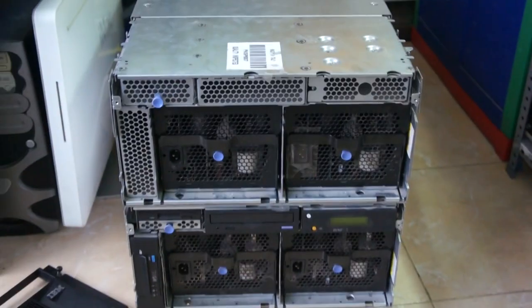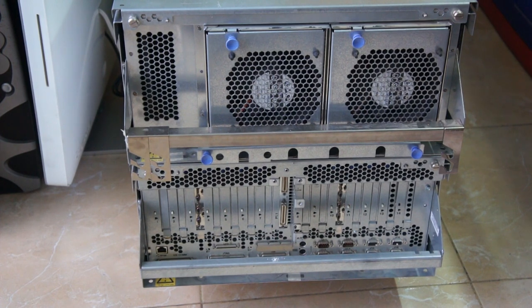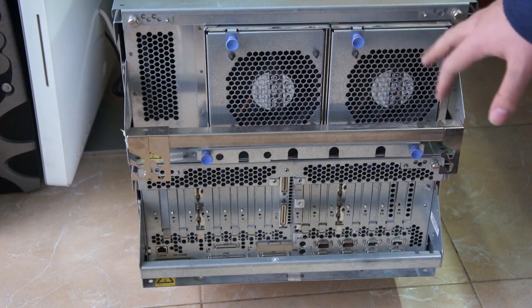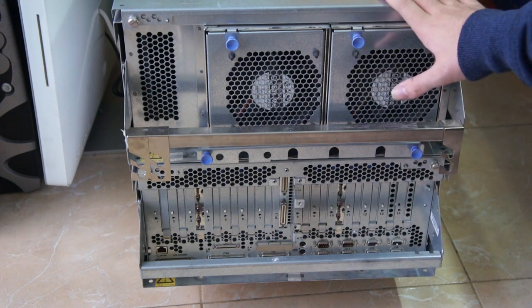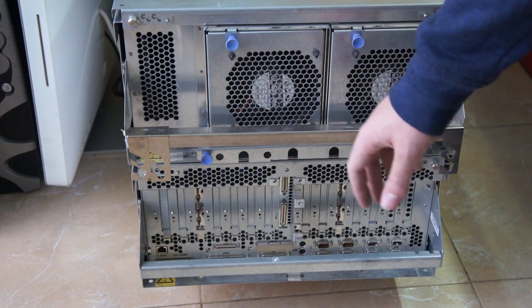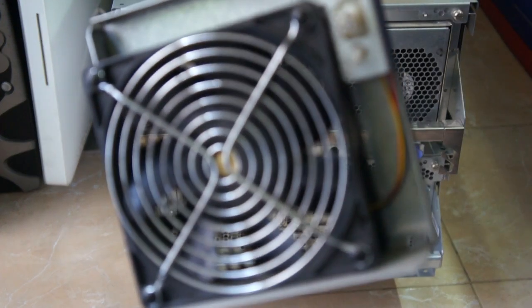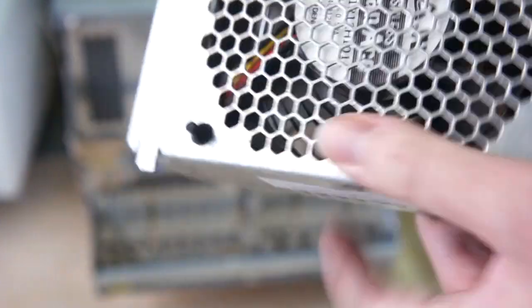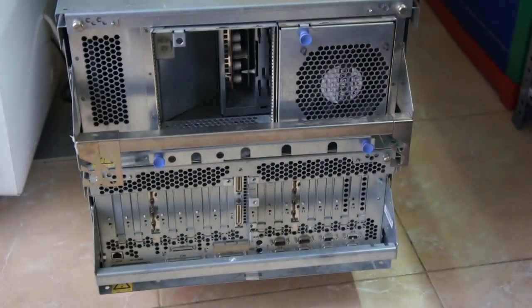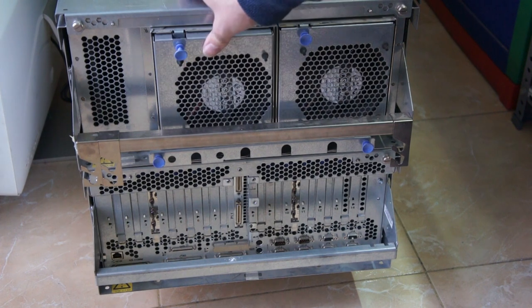Let me turn the machine around. So here's the back of the machine. This is the CEC, which contains the CPU and memory. And this is the I/O drawer. The CEC pretty much has just these two 120-millimeter fans — they are hot-swappable, of course — and they are absolutely humongous, at least in thickness. They use a lot of power: 500 milliamps at 12 volts, that's six watts per fan. Pretty ridiculous.